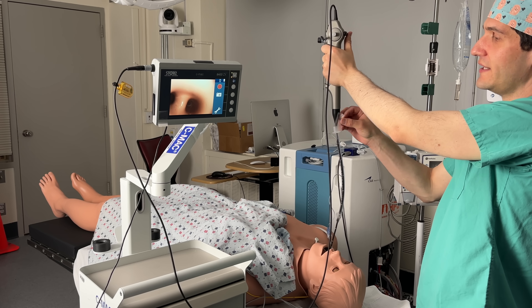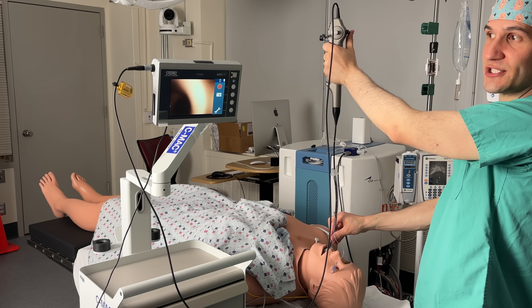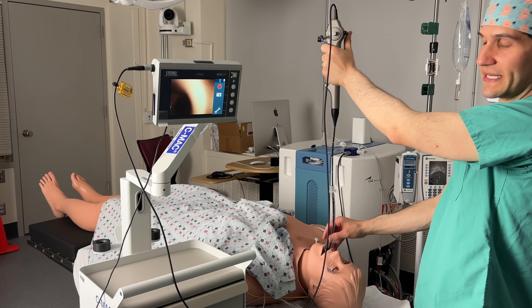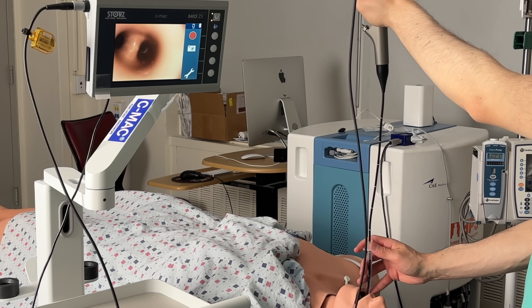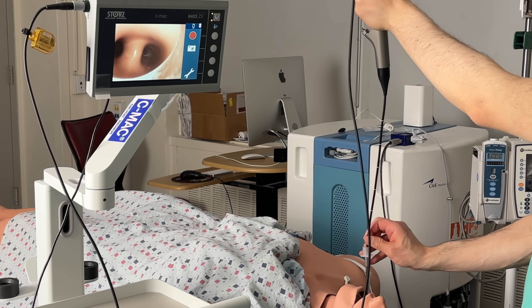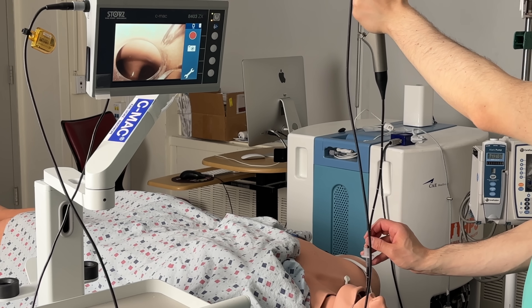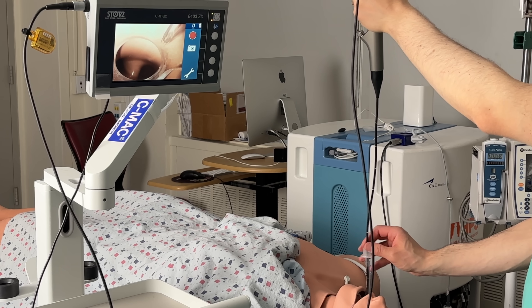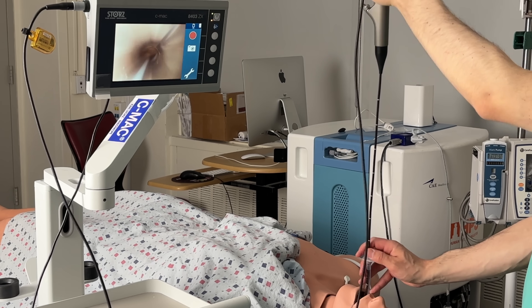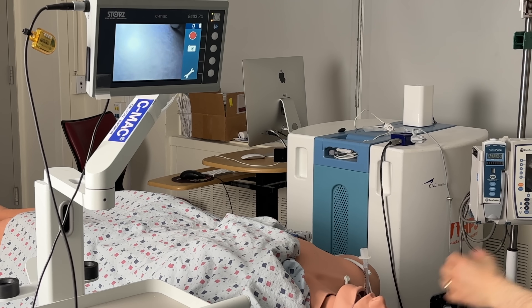I'll go ahead and untape my endotracheal tube, slide it gently into the patient's mouth while keeping this view on my screen. With the carina in view, I slide the endotracheal tube down the tip of the scope until I can see both the tip of the tube and the carina, assuring me that I'm in exactly the right position. At that point I can go ahead and remove my fiber optic scope and connect the patient to the ventilator.